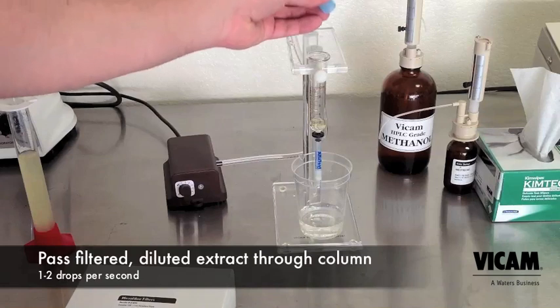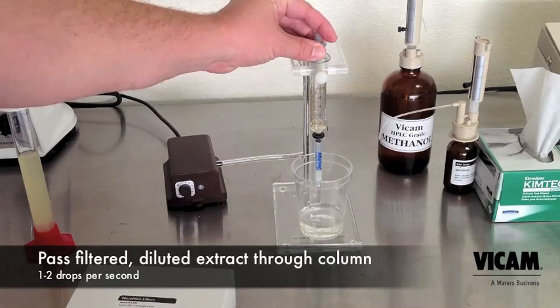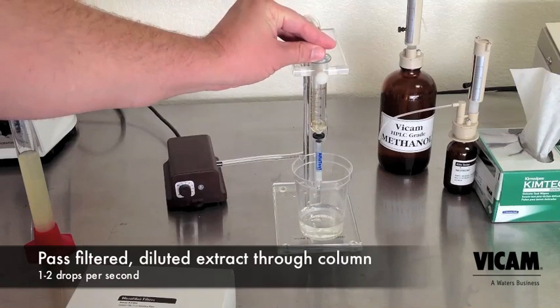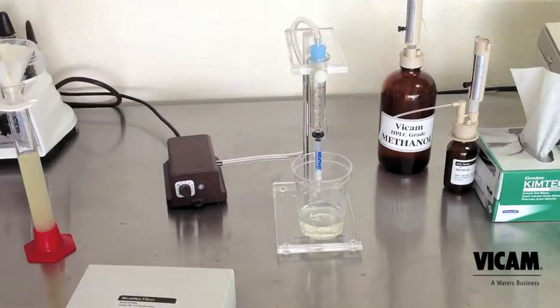Attach the air pump to the top of the syringe and carefully adjust to get one to two drops of sample through the column per second. This will take a little practice. When the sample is done dripping, allow air to flow through the column.